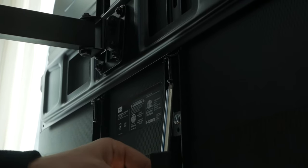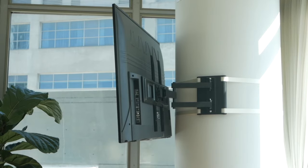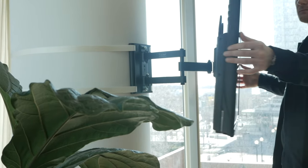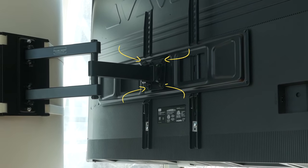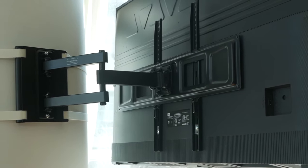Tighten the screws on the bottom of the mounting brackets, securing the TV in place. The mount can be shifted three degrees clockwise or counterclockwise for minor leveling adjustments. Simply apply a little pressure in the desired direction to do so. Should the TV not hold a level position, tighten the four bolts located on the rear of the mounting plate from which the TV hangs.